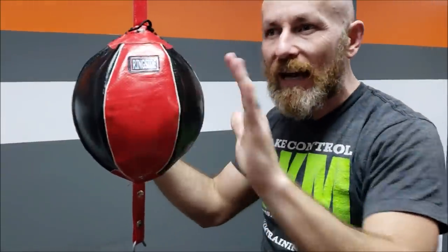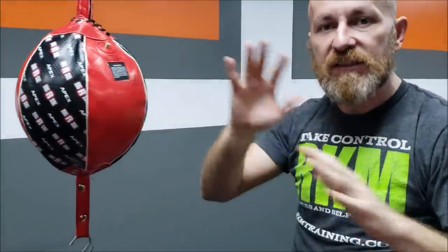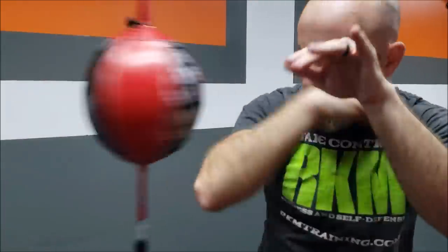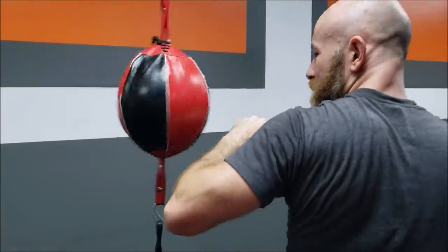If you want to hit a bag, the double-end bag is the way to go. I use one from Ringside — fairly inexpensive. It represents the size and shape of a head and is even a little faster than a human's head, which makes it a great way to practice. I'll put a link below. And yes, sometimes the back elbow is hard to resist if it looks cool.